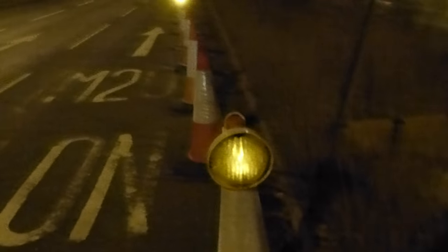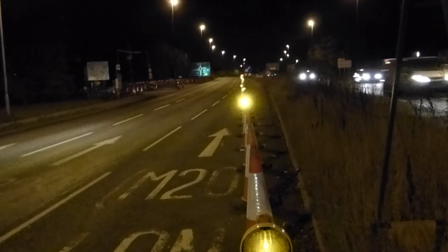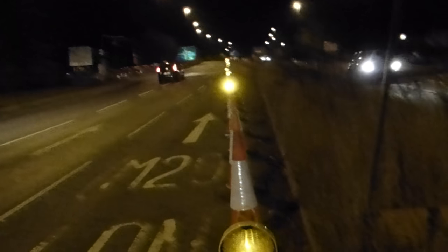These things get charged every night. They go into a charging tray and then they're all ready for the next night. Well, that's how they work. I'm off before I get run over.